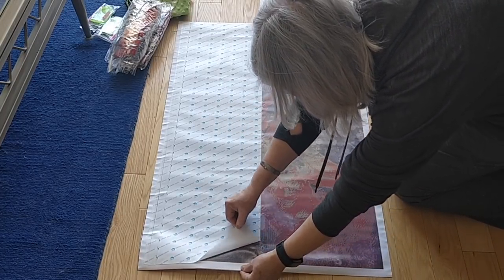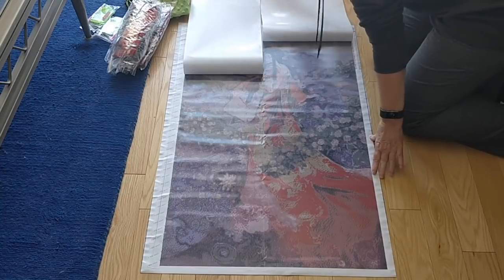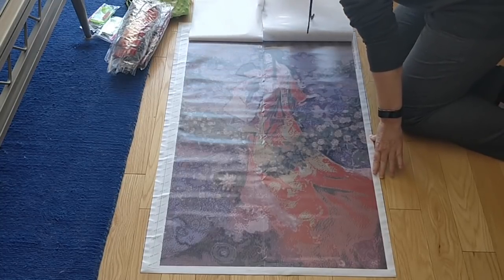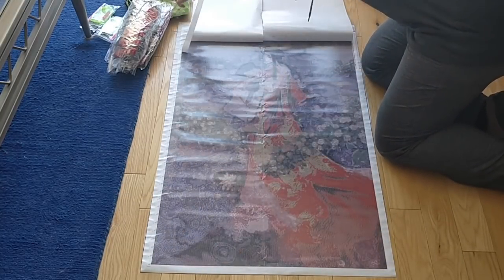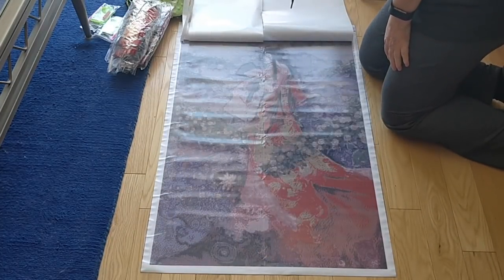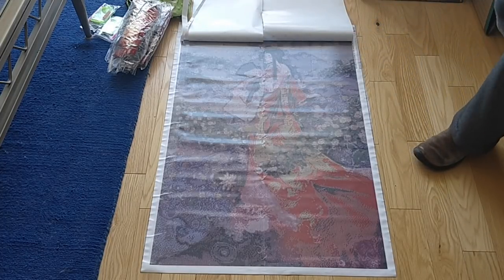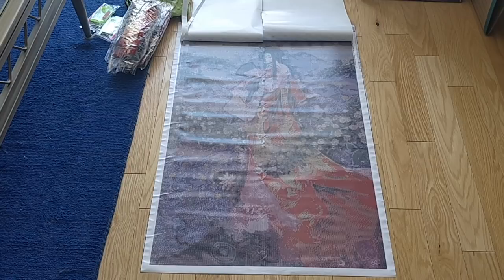The last couple of inches will not be showing because I'm not going to pull the paper right off, because then I'll never be able to put it on straight. So look at that — that's my Japanese princess or geisha, whatever you want to say. And that's without any diamonds on her. Isn't she gorgeous? Isn't she absolutely stunning? I think she is.